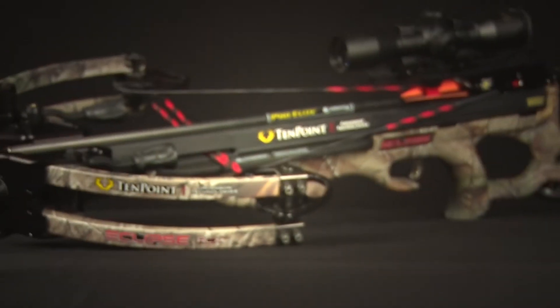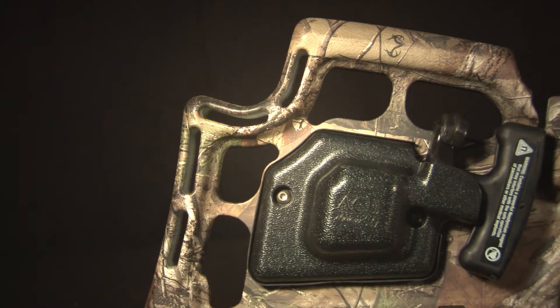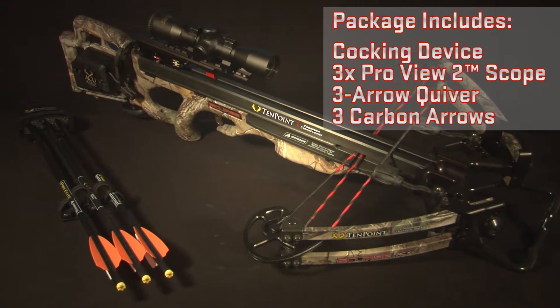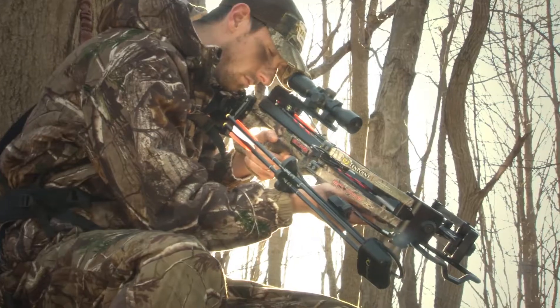The Eclipse RCX sells only as a complete package that includes the AccuDraw or AccuDraw 50 cocking device, 3-power ProView 2 scope, quiver, and arrows. It's pre-sighted at the factory and ready for the woods.